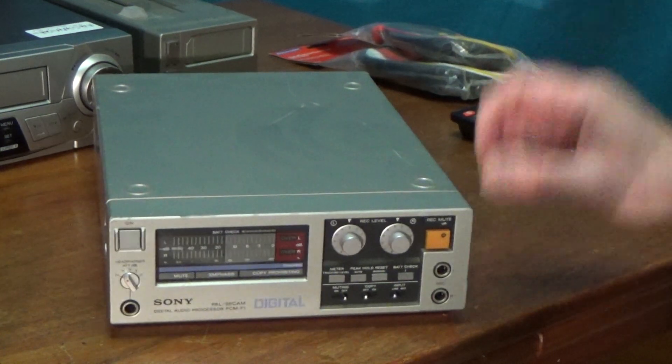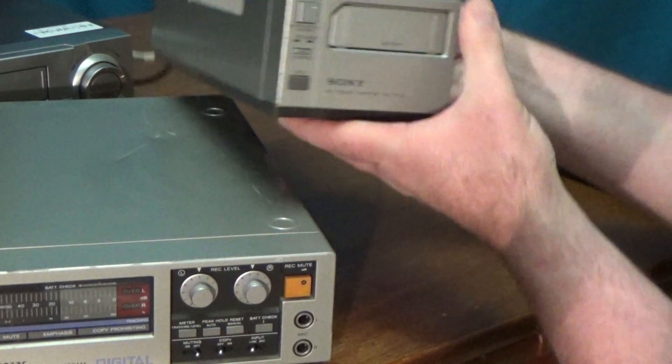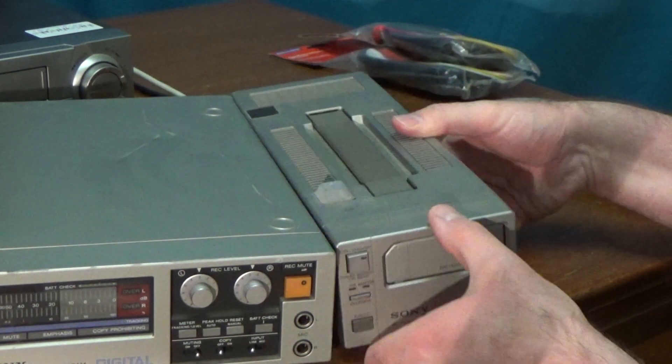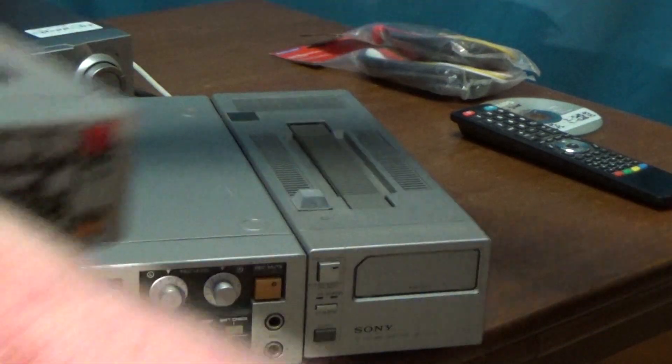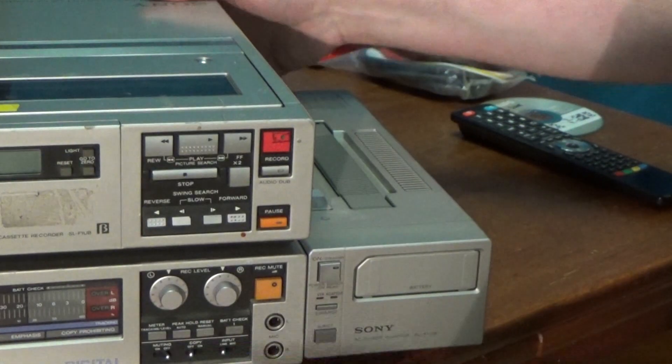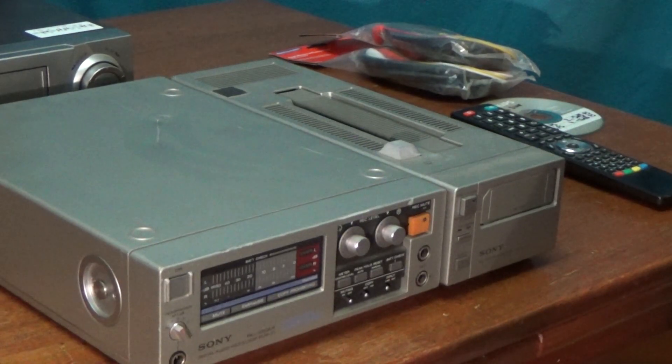So without further ado, let's get this thing powered up, and to do so I need to use this separate box which is its power supply. Quite a nice matching set, and the VCR matches as well if you can use it, but sadly I can't in this instance. So let's get this all hooked up.